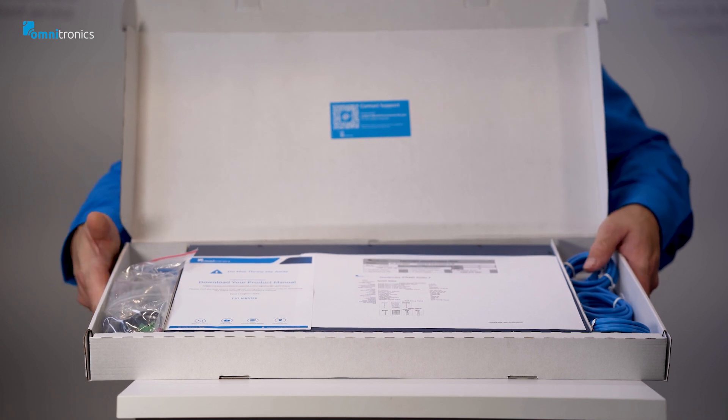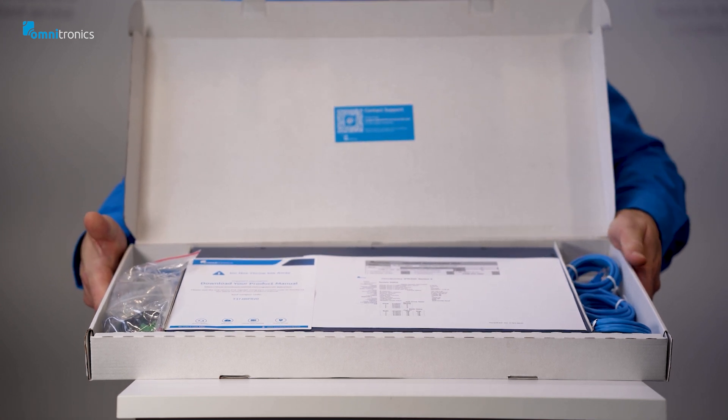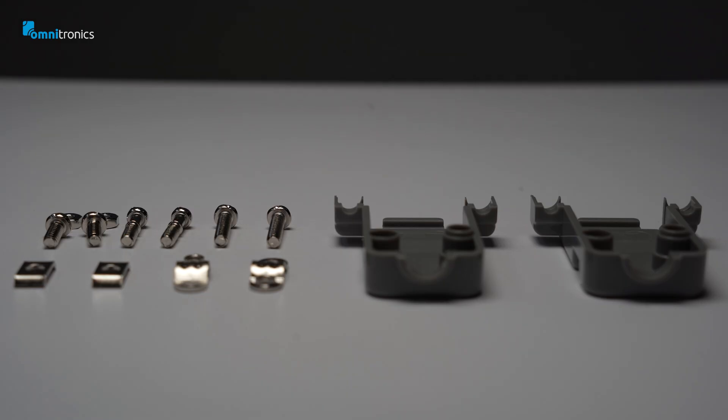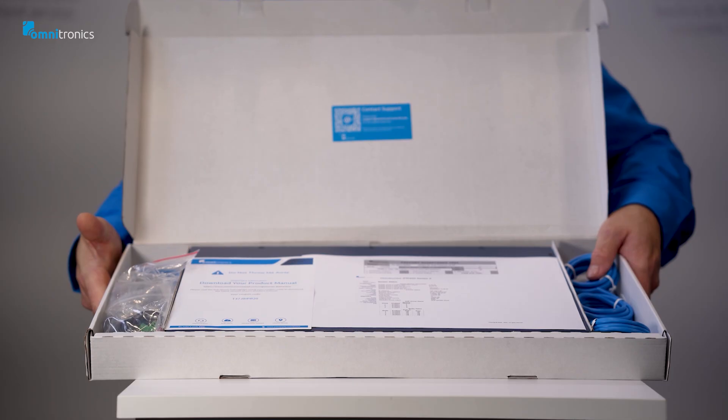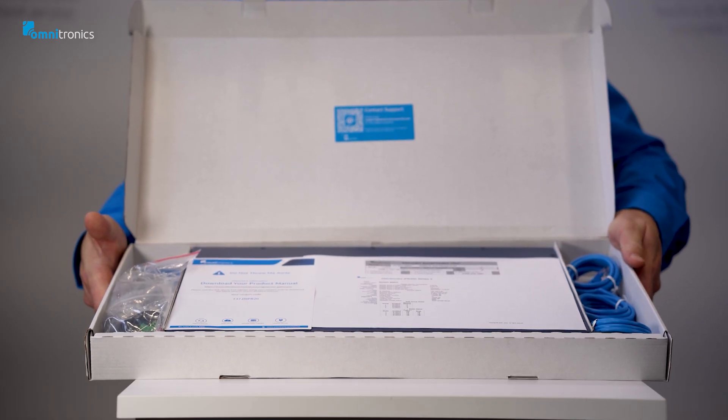To the left and to the right of the product there are several cables supplied for the product installation. This includes some mounting hardware and patch cables for the initial connections — there's everything you need to get started.